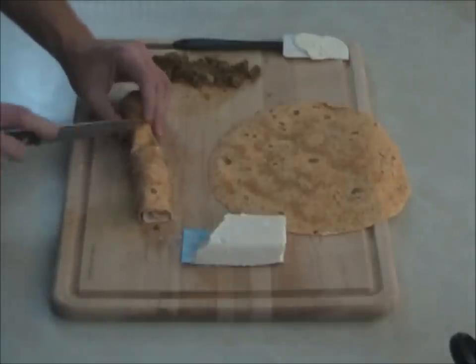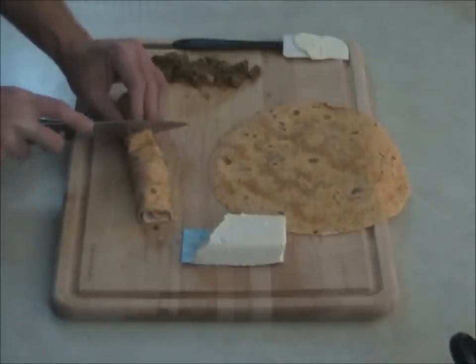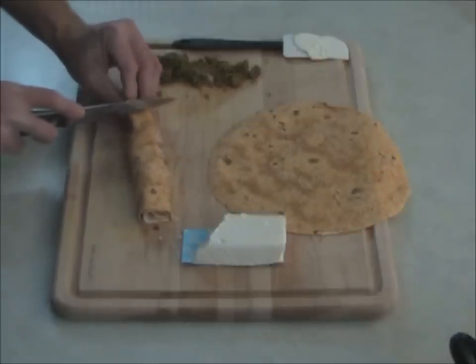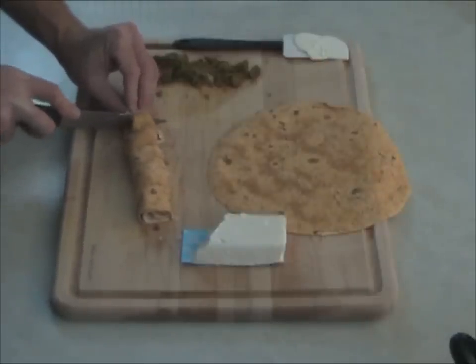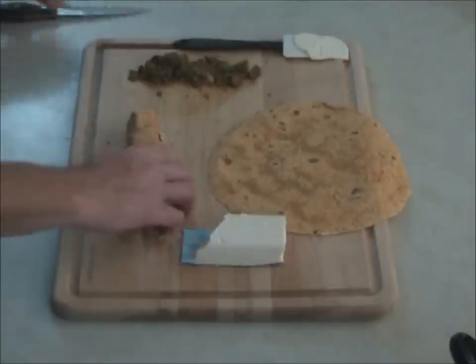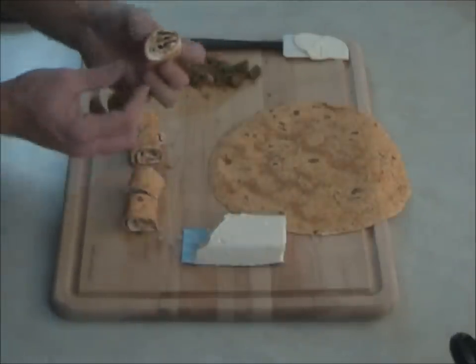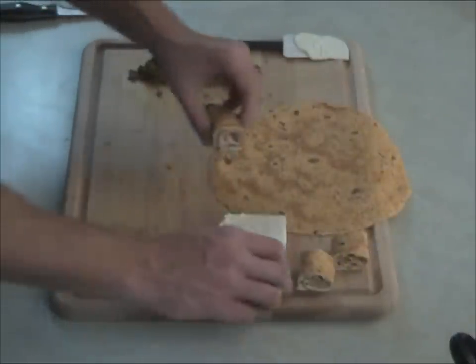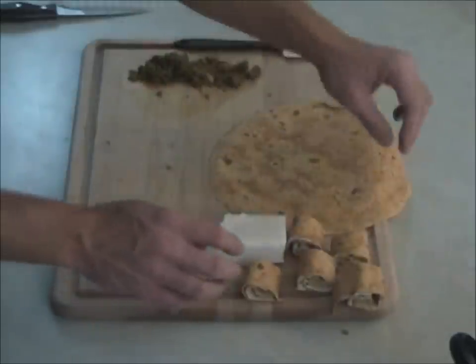These are fairly low in calories — certainly lower than a lot of things people eat while watching the big game, though this isn't as calorie-friendly as a lot of things I make. Here are five pieces; this is what they look like inside. Very simple, very easy. I'm going to go ahead and do one more on camera for you.